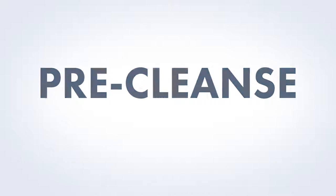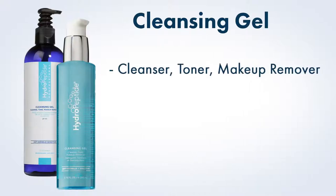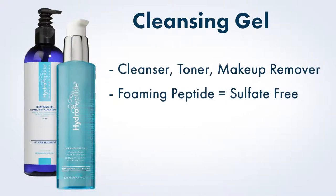Pre-Cleanse. The first step to any Hydropeptide facial will always be cleansing gel. This multifunctional cleanser acts as a cleanser, toner, and makeup remover all in one step. It uses a foaming peptide to thoroughly cleanse skin, even removing heavy makeup without stripping away healthy oils. It is appropriate for any skin type, from the most dry and sensitive to the most tough or oily.